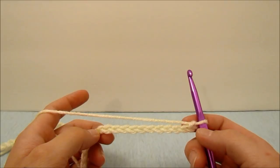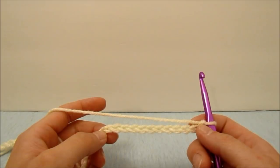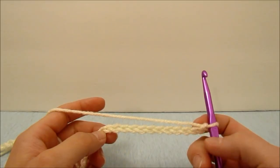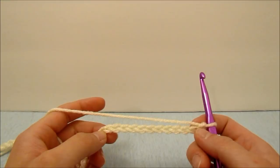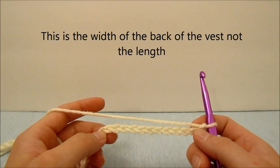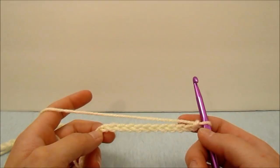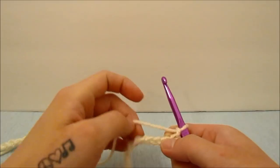We start with a chain of 61, which counts as a chain of 59 plus 2. If you need links for anything in this video I will put those in the description below. If you want to make this any bigger or smaller you will need to add or subtract 16 from 59 until you get your desired length, and then add 2 for the first stitch.